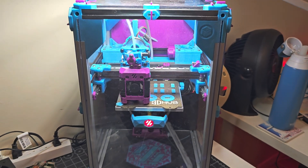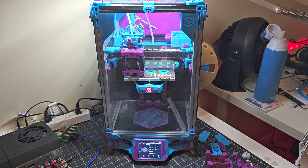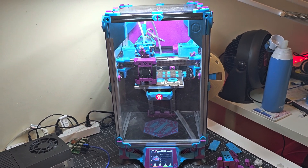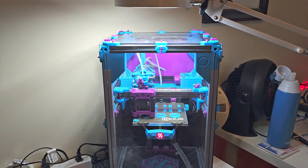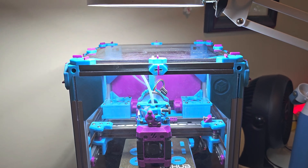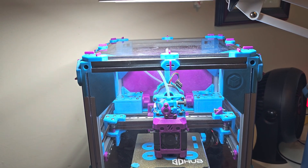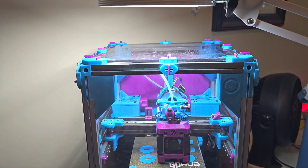Pretty happy with how this turned out. I did convert my V0 to a box zero mod. But contrary to what other people are doing — just because I like to be different — I'm not using the zero panels traditionally used with the box zero mod. Instead, I am using Annex clips that were modded from Anlin's original design for the 2020 extrusions, and modded for the 1515 extrusions by Chaos Maker.